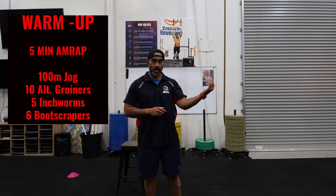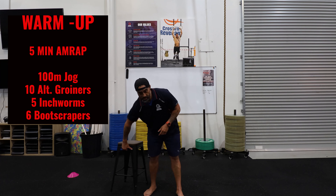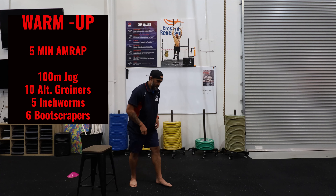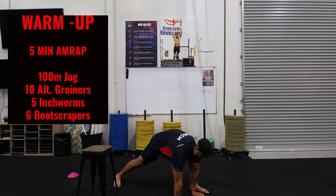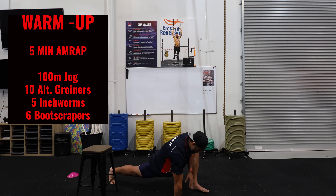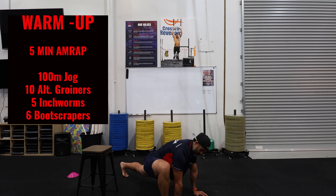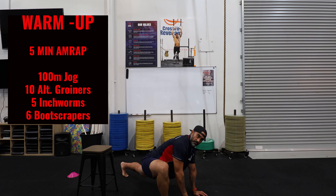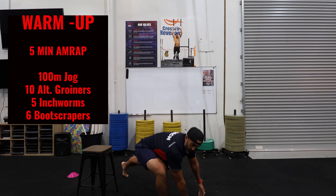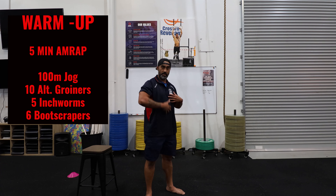The first thing we're going to do is a 100-meter jog, then coming back through the door we're going to do 10 alternating groiners. You need to take a nice long stride forward, place both hands on the ground, and get a stretch right in that groin area. Alternate legs, keeping that shin vertical at a 90-degree angle — all the pressure should be through your groin, getting a nice stretch.